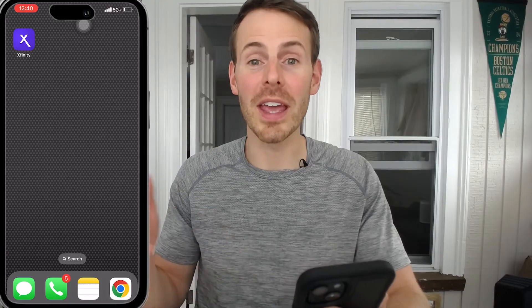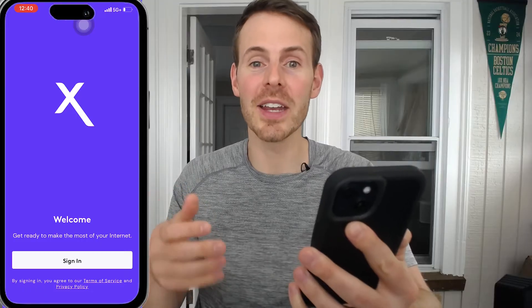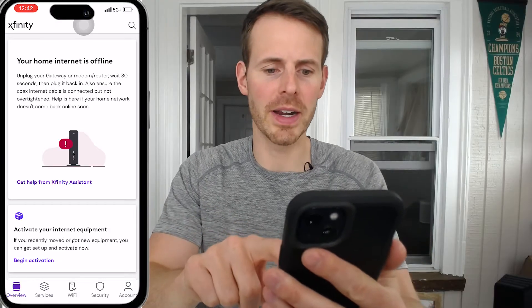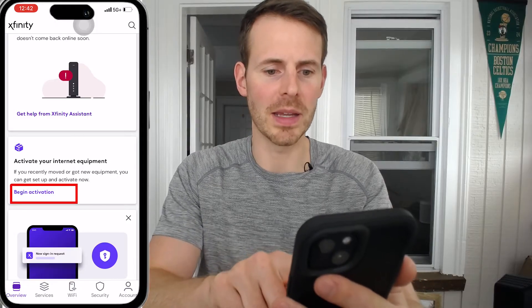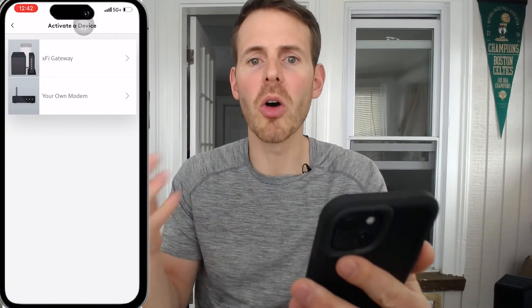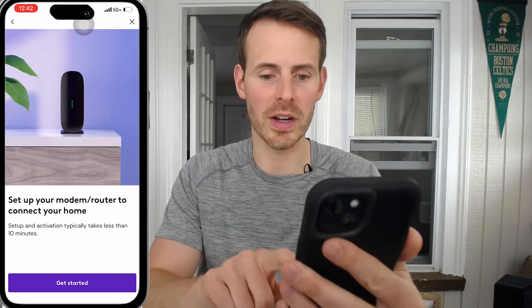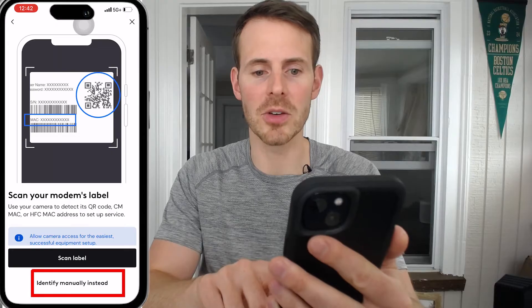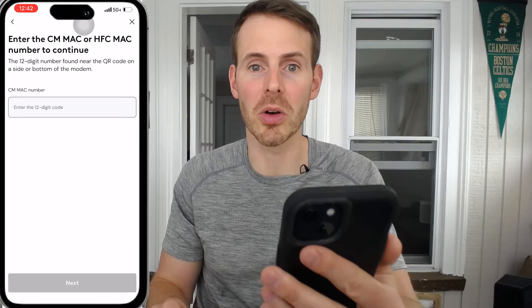Let's jump over to my phone and I'll show you how to activate the device. Here we are on my cell phone — we need to access the Xfinity app. It will have you sign in, so sign in with your internet service provider username and password. After signing in, it says 'activate your internet equipment,' so let's begin that activation. We have our own modem — we're not renting from our internet service provider — so we select 'your own modem,' then click 'get started.' We have the MAC address of the modem, so let's enter that manually and put in the 12-digit MAC address.